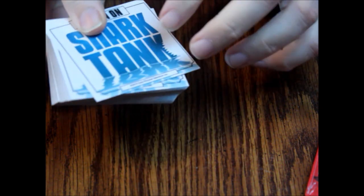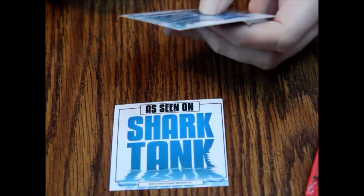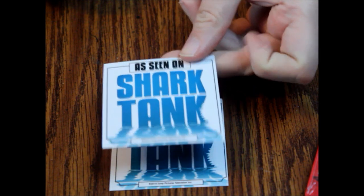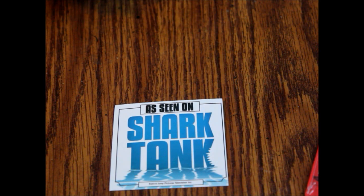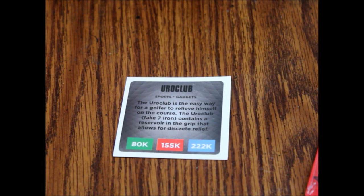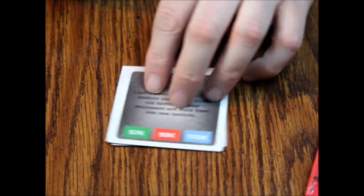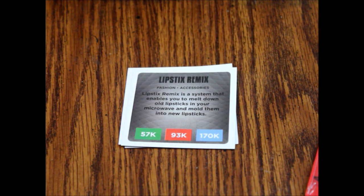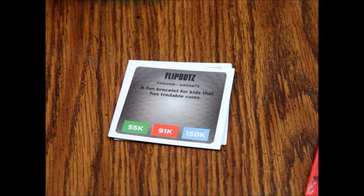Let's look at the 'As Seen on Shark Tank' cards. These all have the same back, but they're not all cut evenly — the borderlines differ, so you could probably cheat if you were good at card counting. We've got the Uro Club, Grease Monkey, Lipstick Remix, Light Film, Flip Outs, and Chill Soda.